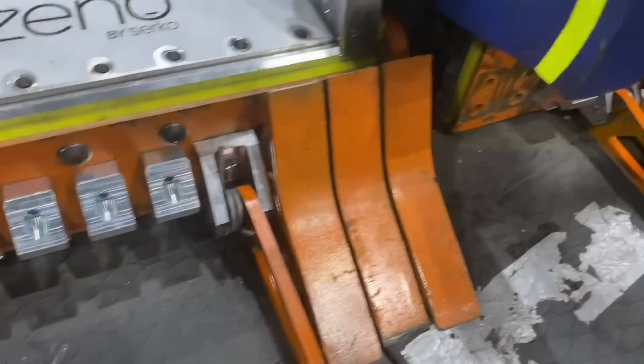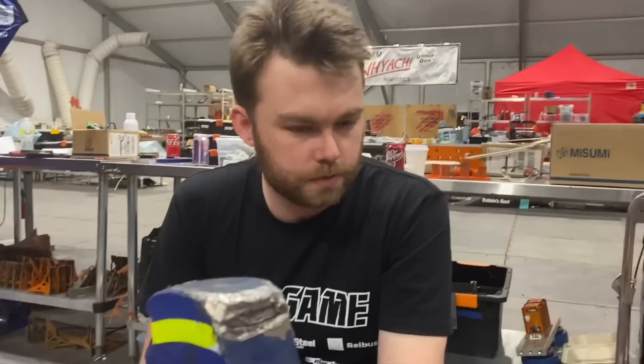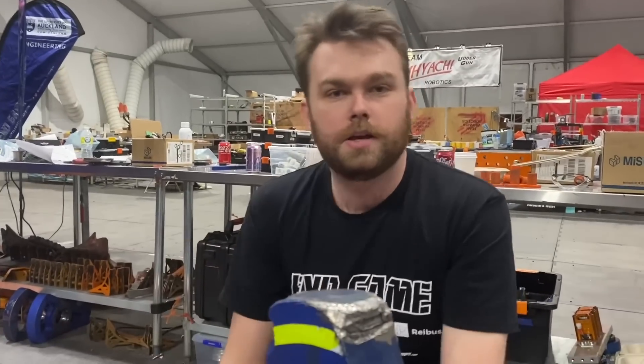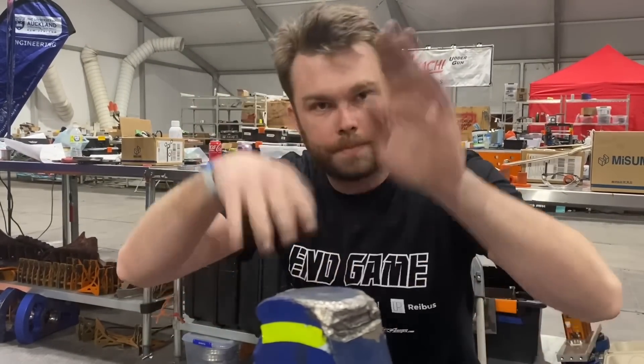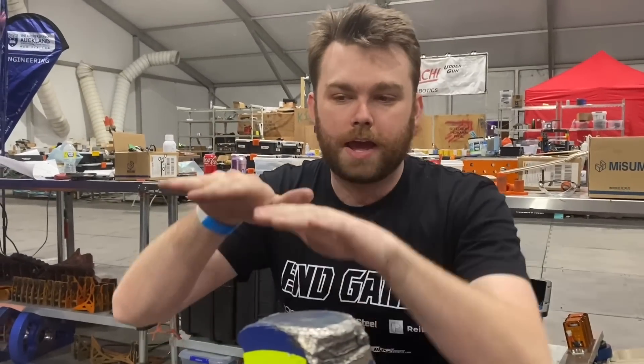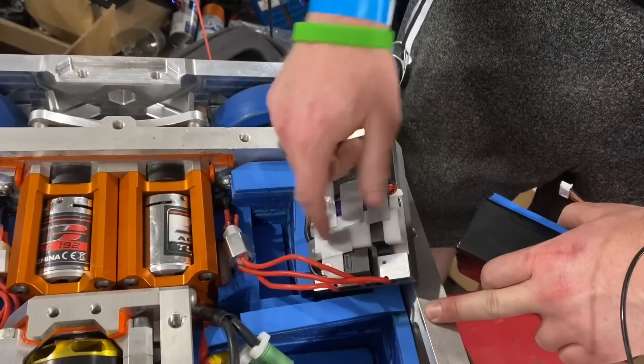Looking at your robot, you guys use large-scale springs in quite a few spots — why is that? Well, obviously we have the self-righter one just to help the self-righting, and the other place we use them is on the front of the robot. We have little springs to keep our forks and wedgelets on the ground. We noticed in past years — like you look at Bite Force — the wedgelets will be bouncing all over the place. We want to make sure they're stuck to the ground all the time, and even when In-Game hits someone and the robot bounces, we want to keep our forks on the ground. That's the idea behind the springs: just to put a little bit of pressure in the downward direction.